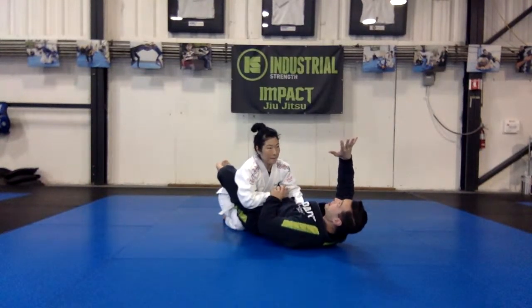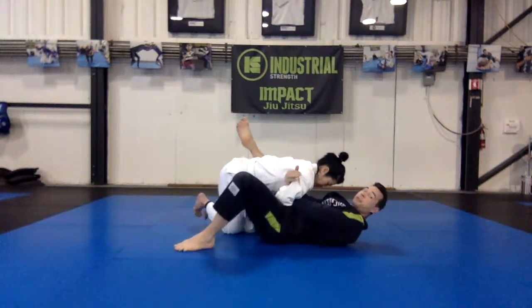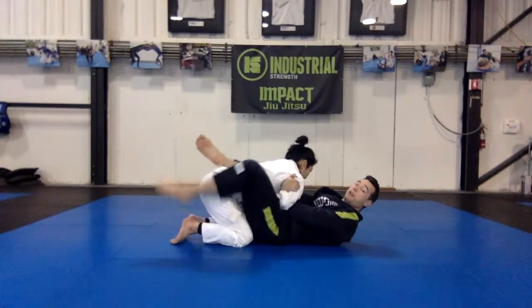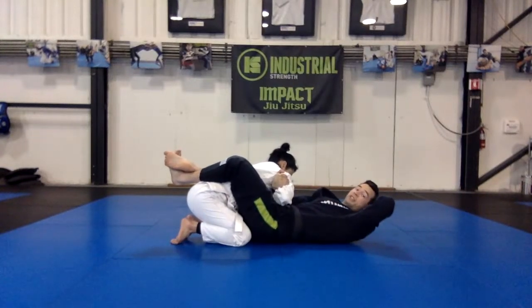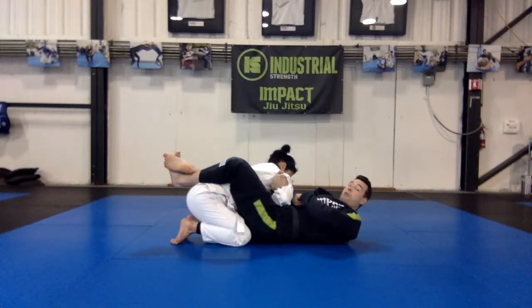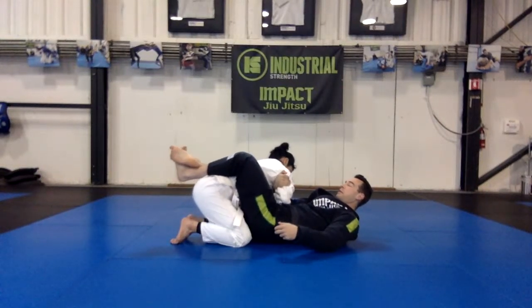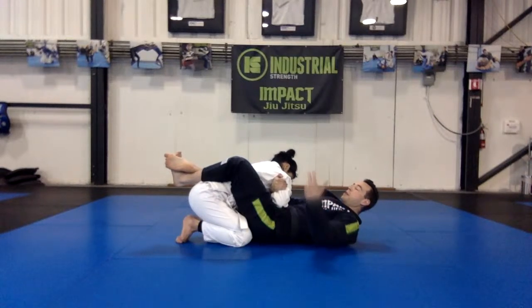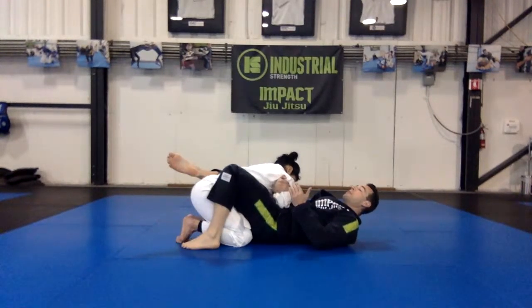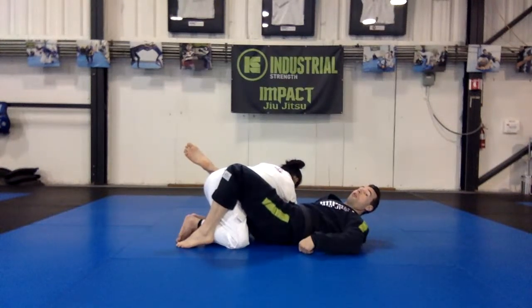I'm going to release this grip and switch it under her arm — through her armpit — making a grip like this. Once this grip is there it continues to pull hard, and now her wrist is stuck between her stomach, my stomach, and my forearm. It should be fairly difficult for her to get her right wrist out of this position. Now I'm going to try to get this elbow across my body more, lift my hips just a little, then drop them and drag her arm all the way across my body.